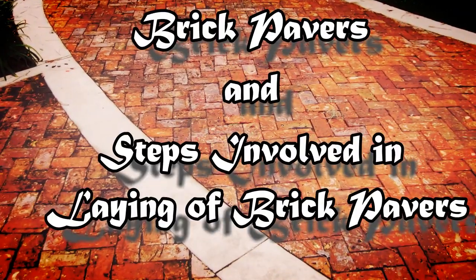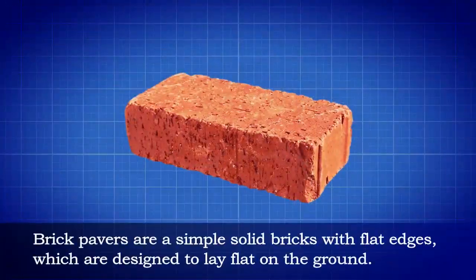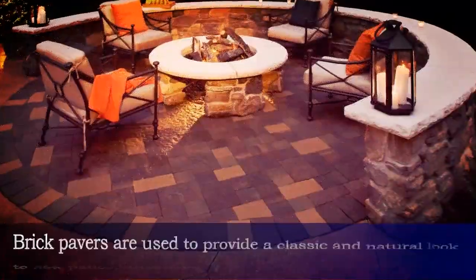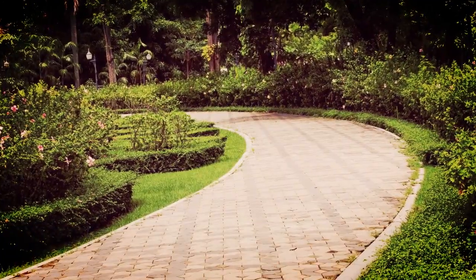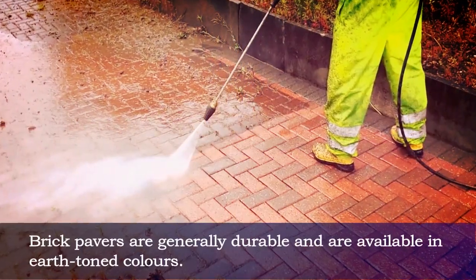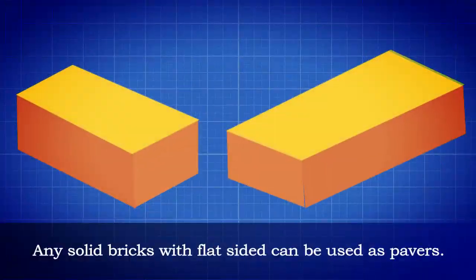Brick pavers are simple, solid bricks with flat edges which are designed to lay flat on the ground. Brick pavers are used to provide a classic and natural look to new patios, driveways, and garden paths. These are made from compressed clay and heated at high temperatures. Brick pavers are generally durable and are available in earth tone colors.